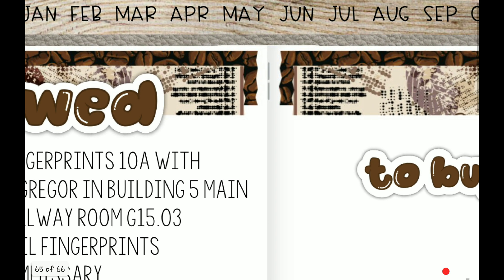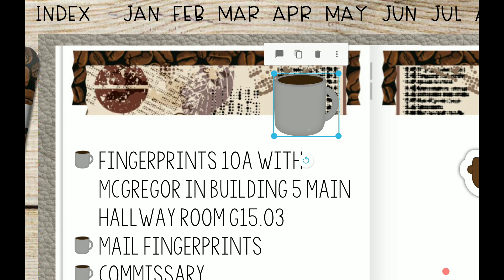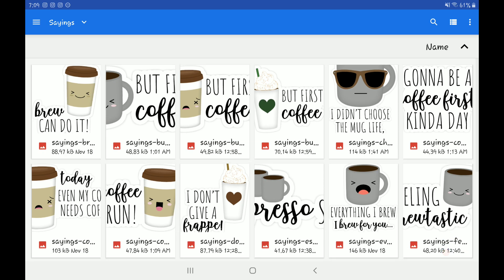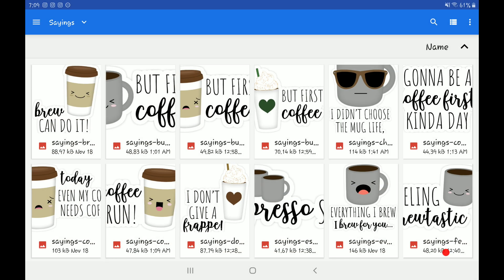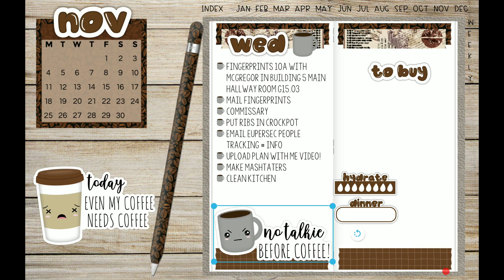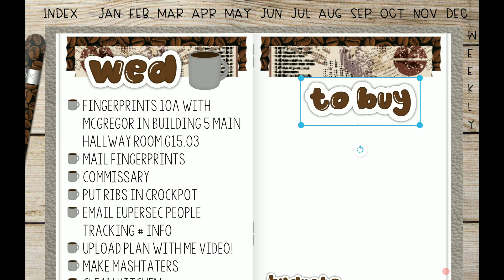That looks good. I'm also gonna use this coffee mug for my decorative cover here. Can you guys seriously hear my stomach growling? I like that. I need to add a sticker down here at the bottom — it's looking a little lonely. 'Even my coffee needs coffee' — that's hilarious, but let's use one with a mug in it. Yeah, this one. That looks good.